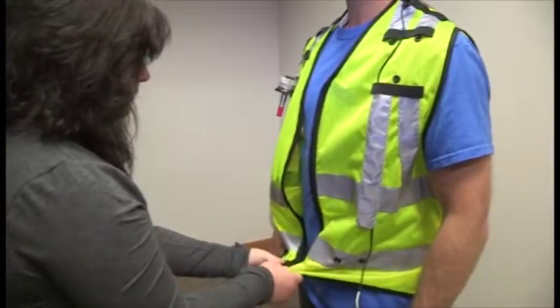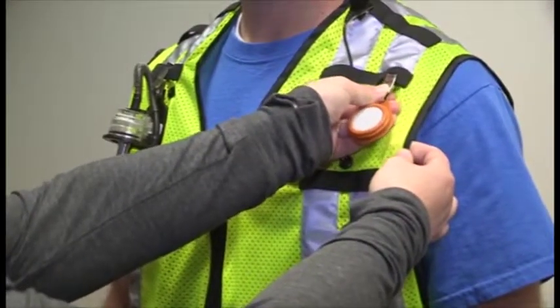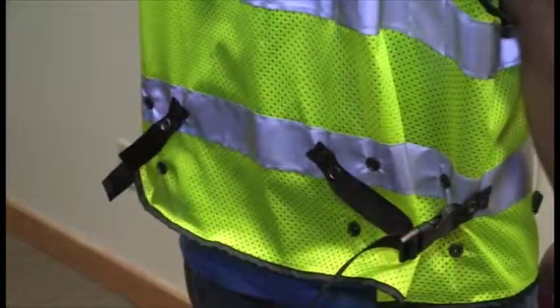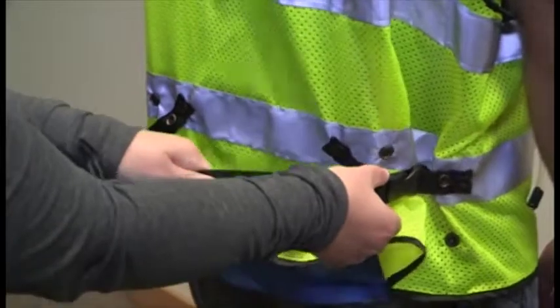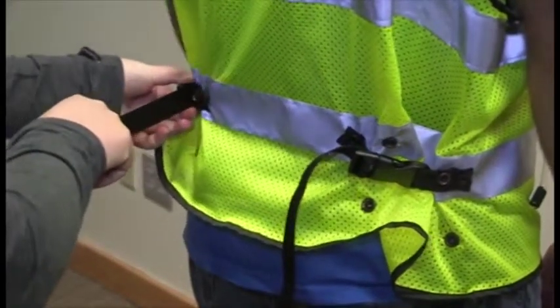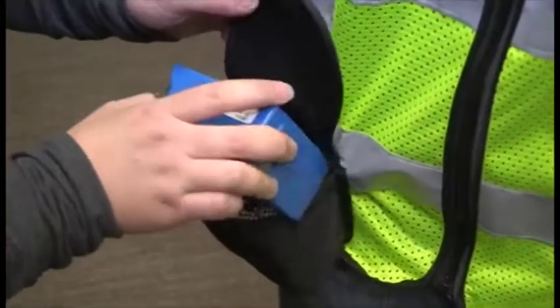Zip the vest on the individual to be sampled. Utilize the elastic straps for smaller monitor or badge attaching. Utilize adjustable straps in any position necessary, including the sides, front, or back for a secure fit. Use the outside strap so pockets can be attached where needed.